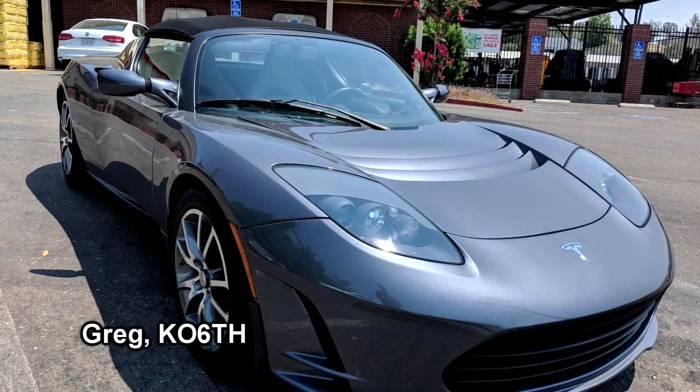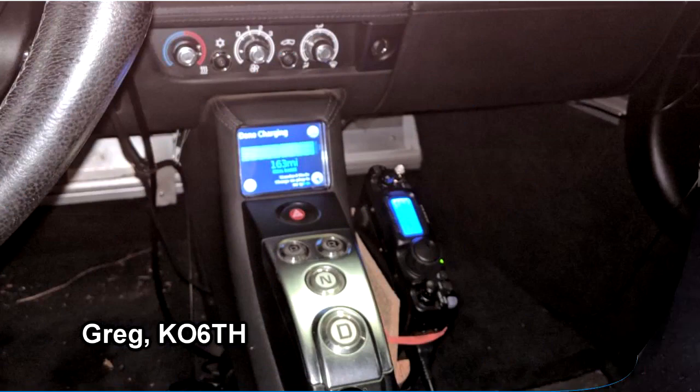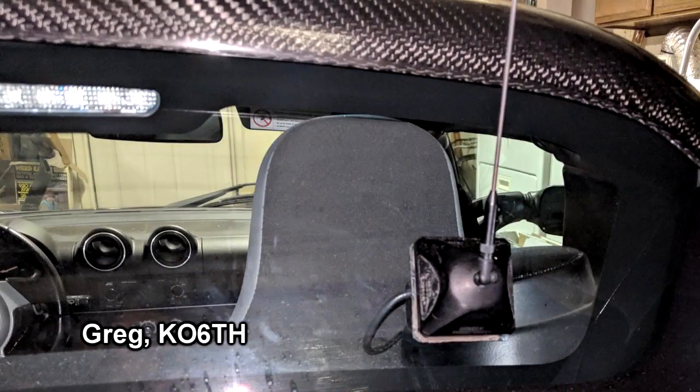Greg K06TH has a 2010 Tesla Roadster, one of only about 2,500 ever built. He wanted to mount a VHF/UHF mobile radio in the car, but the car only offers up to 8 amps through its accessory 12-volt outlet. So he chose a Yaesu FT818, mounted it on the side of the console, and uses a Larsen through-the-glass mount dual-band antenna. Greg wanted to make as few modifications to the car as possible.